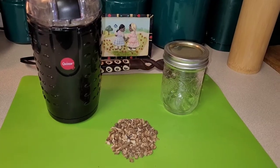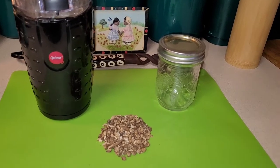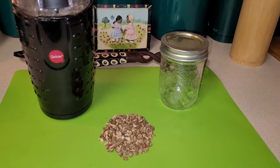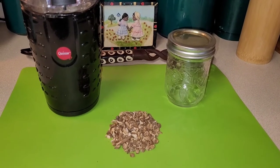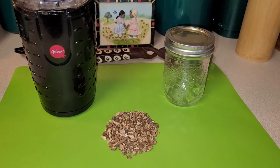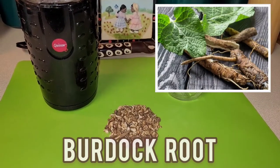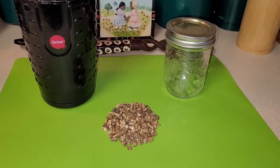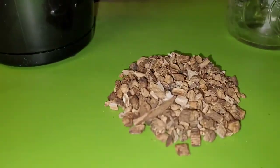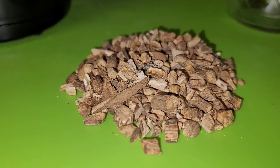What's up everybody, it's your girl Brooklyn Stace, and welcome back to my channel. Today I'm going to be showing you how to make your own burdock root powder. It's very simple, very easy, very quick, and I use it all the time — I put burdock root in my smoothies. Let's get a closer look at how the burdock root looks. You can get this at your health food store.